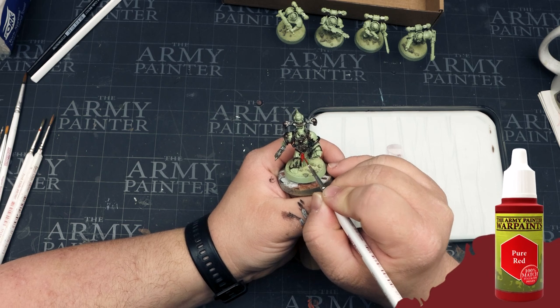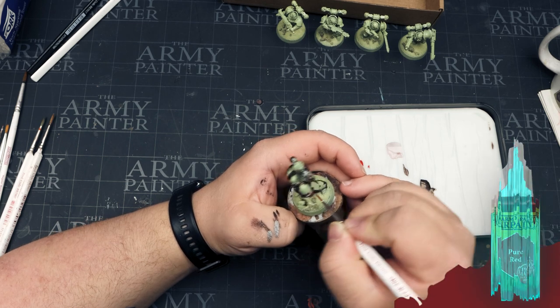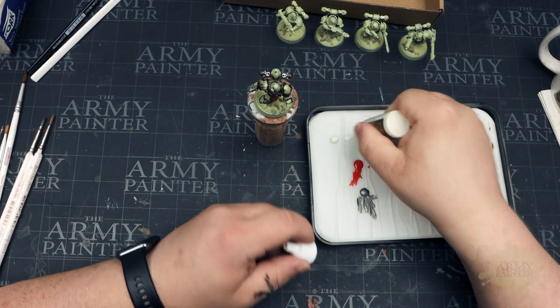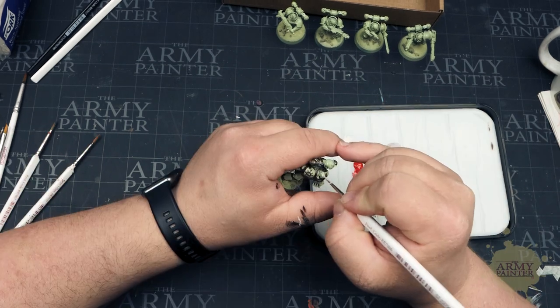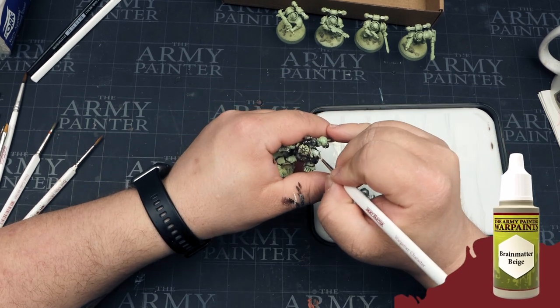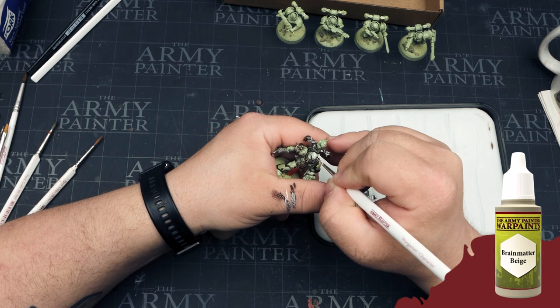Now we're going to grab some pure red and apply this to some of the other areas on the miniature that we want to be red. Thomas likes to thin down his war paints with a bit of our airbrush medium — this helps break the surface tension to get a nice smooth coverage and result. Now we're going to use some brain matter beige to pick out some of the other details.